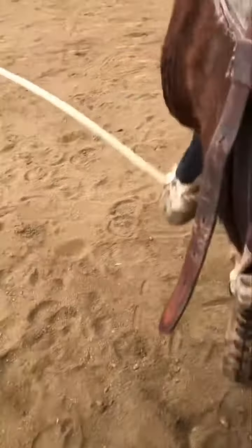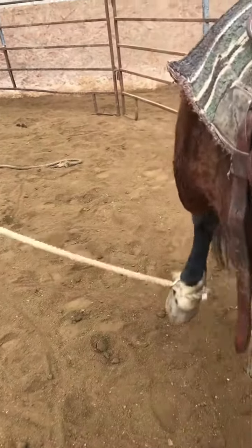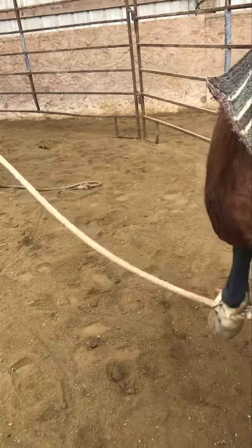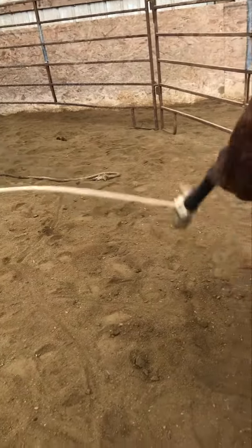There you go. There you go. You're almost there. Don't give up — she's gonna fight you a little bit. Hang in, use your side to help give you some leverage.